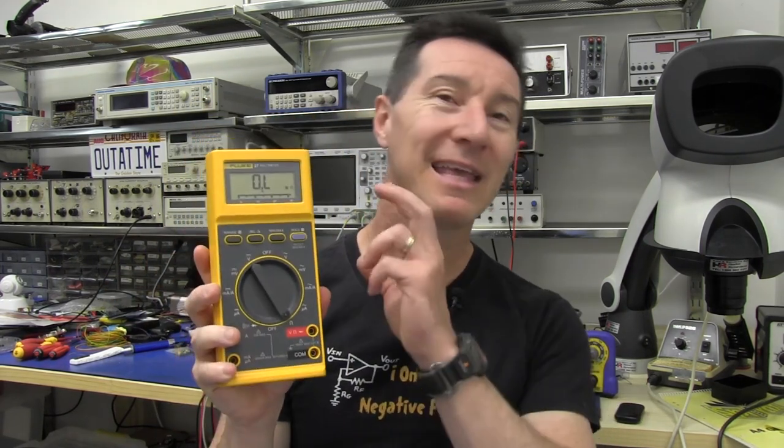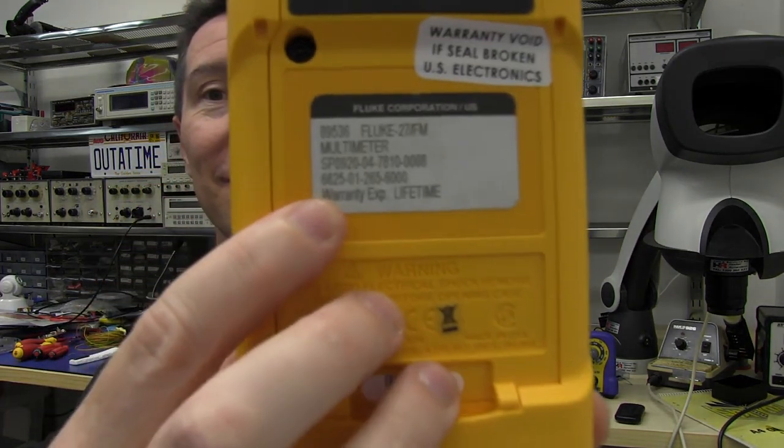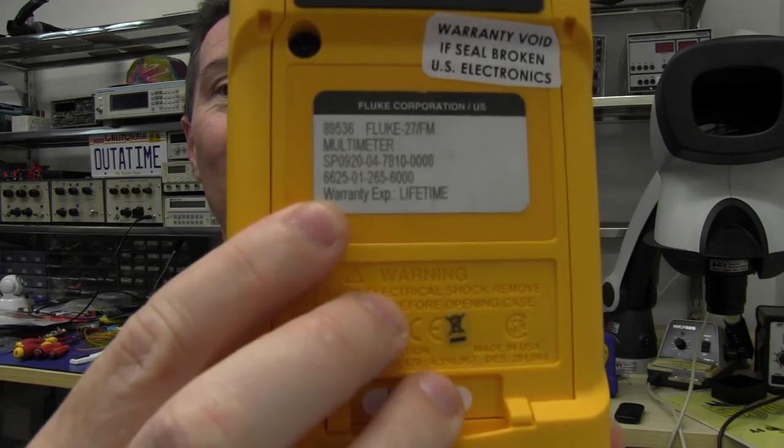Normally a 3.5 digit meter — 3200 or 4000 count — you're only going to get 0.5% or 0.3% or maybe 0.2% if you're lucky. This one's got 0.1% DC volts plus one count, so there's not much play in that final digit. It's a pretty accurate meter, and it'll last you a lifetime. And yes, it does have a lifetime warranty.